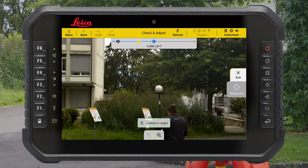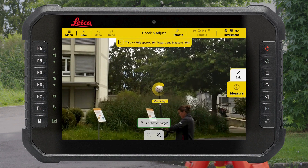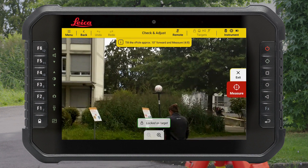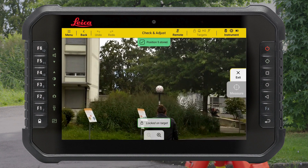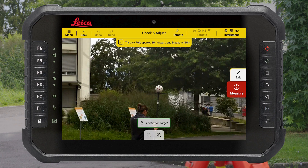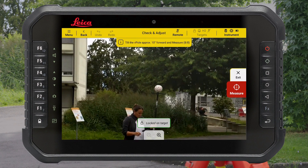Turn approximately 45 degrees right and again tilt the V-Pole forward approximately 15 degrees. Trigger the next measurement. Repeat this sequence until the calibration process is finished. It is not allowed to change the V-Pole height or move the tip during the process.